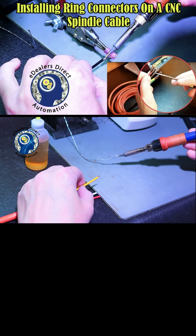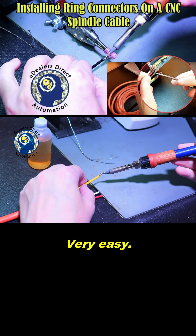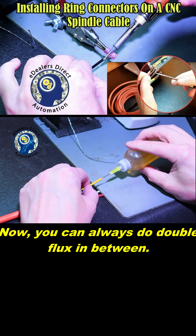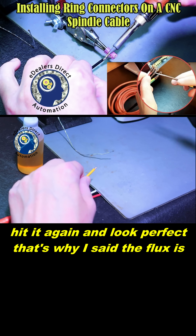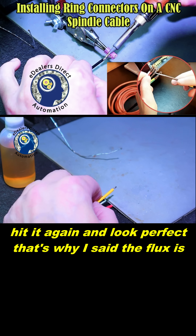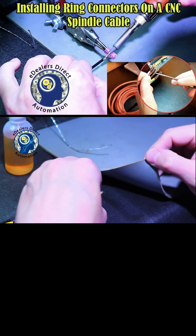Once these are tinned, you can always do double flux in between — hit it again, hit it again. And look, perfect. That's why I said the flux is your key.